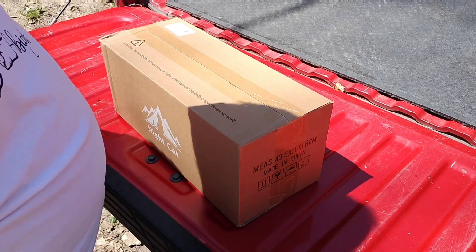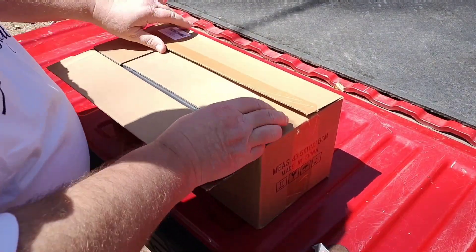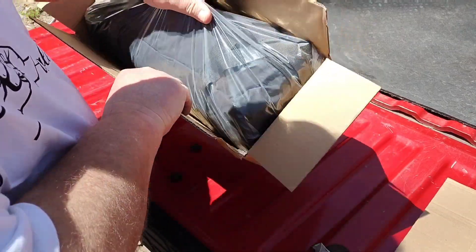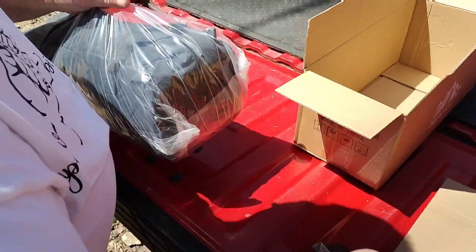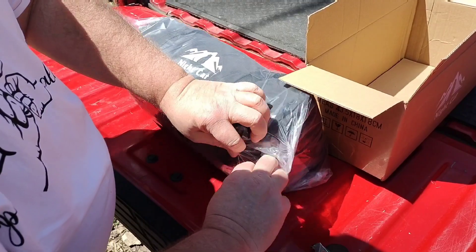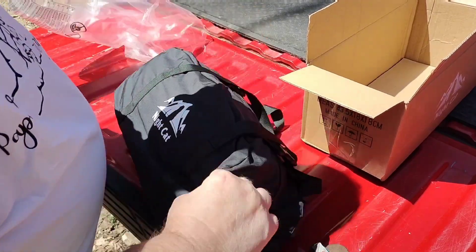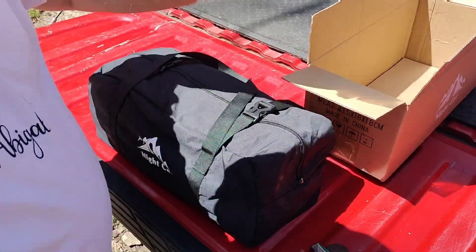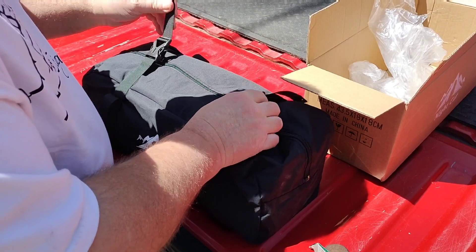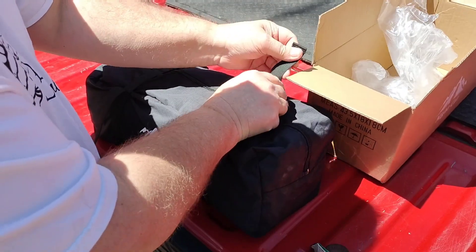What we have here is the brand new Night Cat lay flat hammock. I was not as prepared as I should have been and I did not bring a knife. We're going to open it up, take a look at it, and then I'm going to try to set it up for the first time. It comes in this black ripstop nylon compression sack — nice sack with carry handles and compression cord so you can compress it down some.